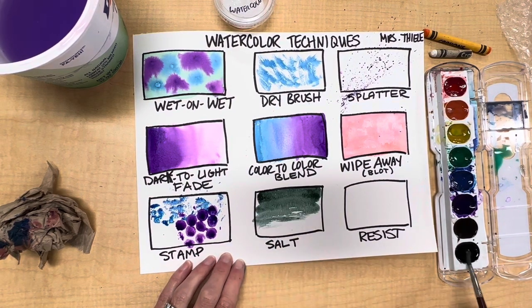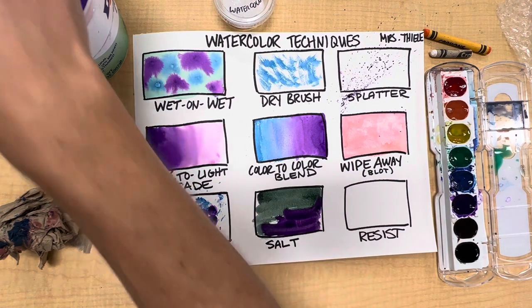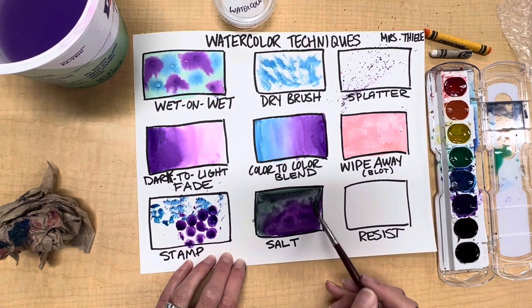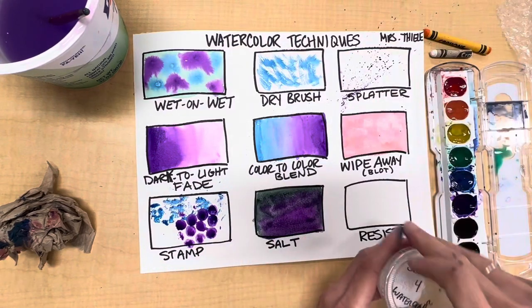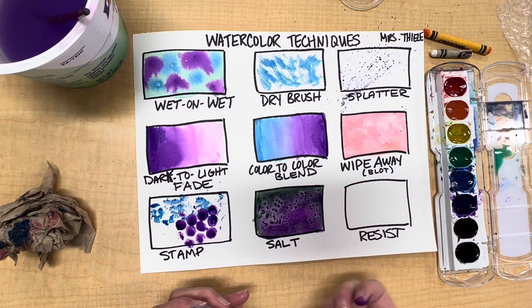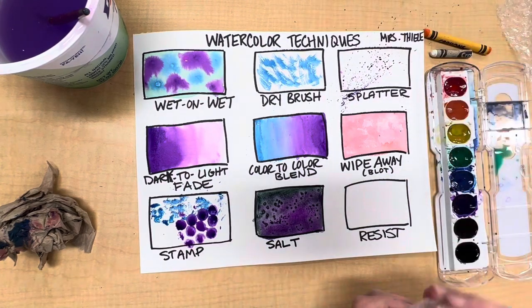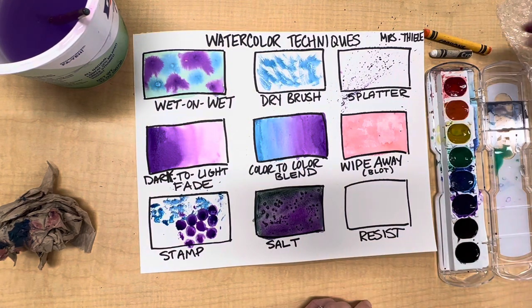Next is the salt technique. I'm going to grab some black paint and paint with my color — I'll add some purple in too. When adding salt to watercolor paint it's really important that the paper is very wet when you apply the salt, and that you leave the salt on until it dries. While my paper is saturated with wet paint I'll sprinkle on a little salt — you can see something happens immediately, but the magic happens after it completely dries and you wipe the salt off.